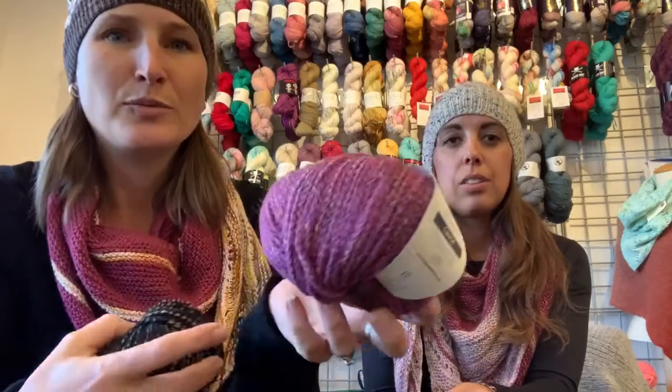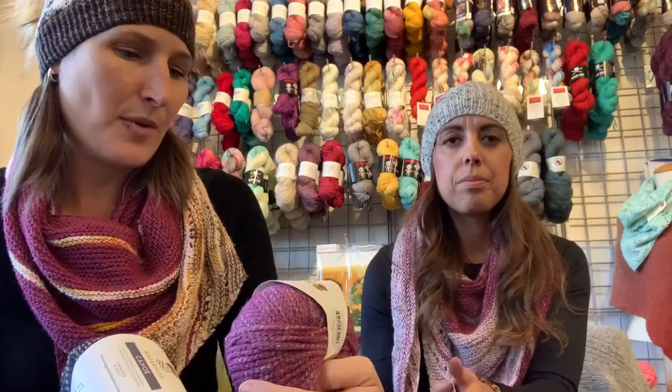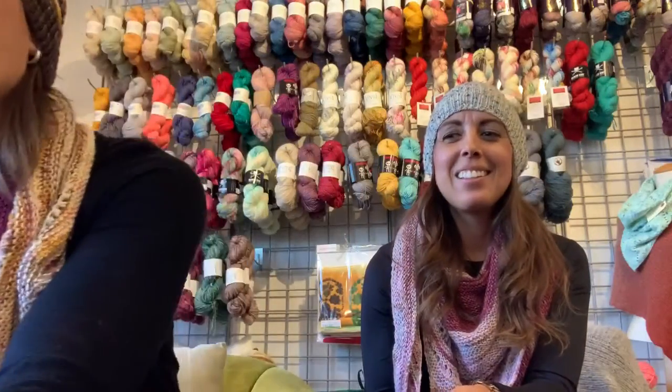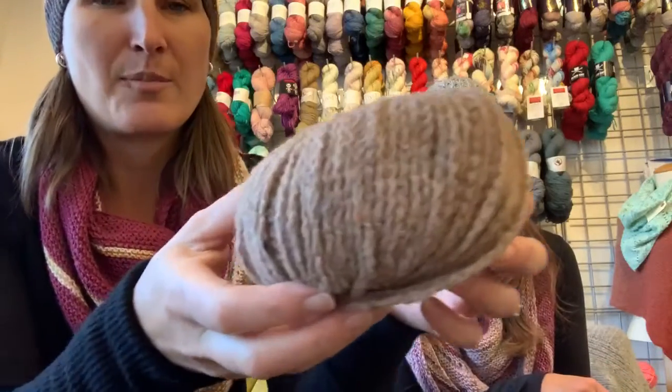Yesterday we got a fresh order of Sugarbush. We got some Shanty, some Crisp, and this is new to us — it's called Canoe. It's so pretty! It's a bulky yarn, 50 gram balls, 95 yards, and it's so fun. It's got different colors and cool texture. We have 10 colors in the store. They're magic — that would be great for like any kind of Christmas hat and it would be so quick.